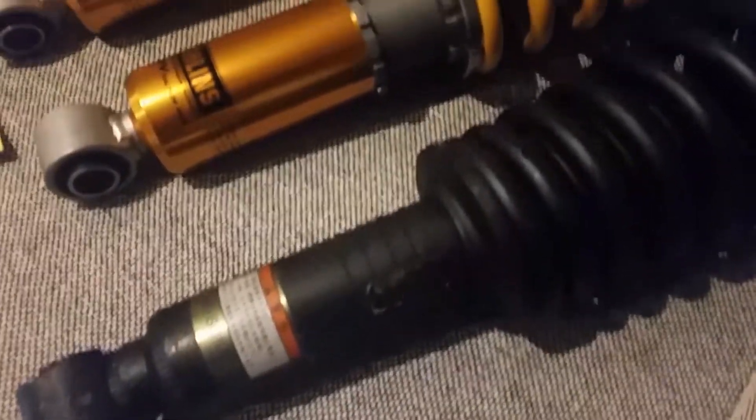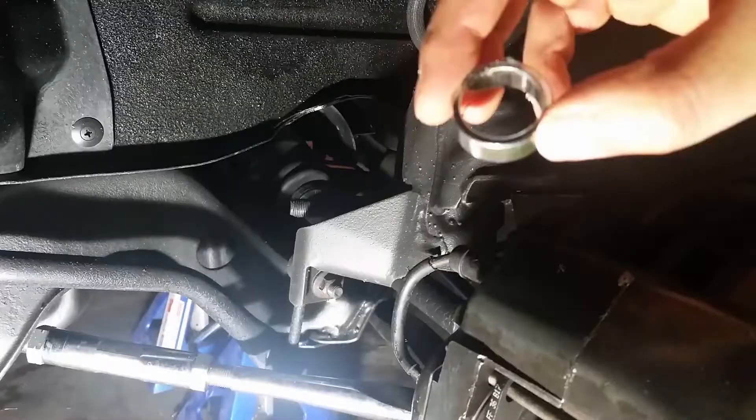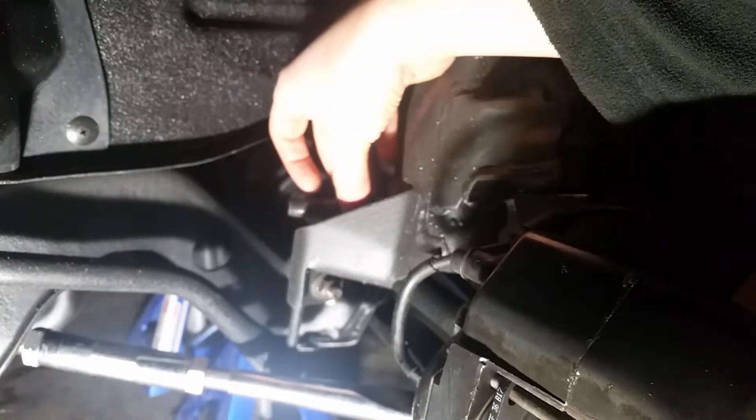Alright, so we're getting ready to install the new coilovers. This is just a comparison to look at the old Ohlins, which are the CT4-SO100. These aren't manufactured anymore, where the road and track is the new one. Before you install these, there's a little adapter that goes on the mounting point to the vehicle's chassis, so it has to go on first.